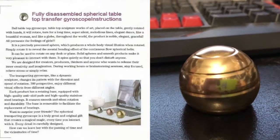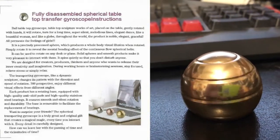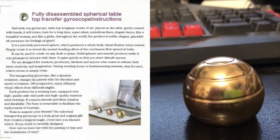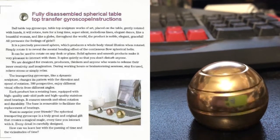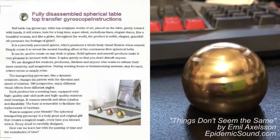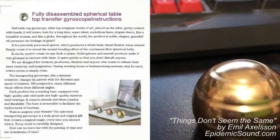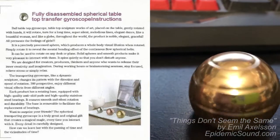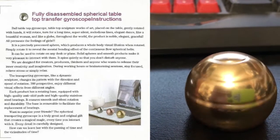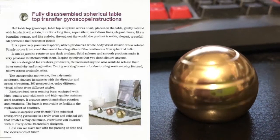Fully Disassembled Spherical Tabletop Transfer Gyroscope Instructions. Ball Tabletop Gyroscope — a tabletop sculpture and work of art. Placed on the table, gently rotated with hands, it will rotate and turn for a long time, super silent, with melodious lines and elegant dance, like a beautiful woman and like a globe.